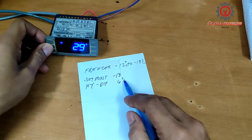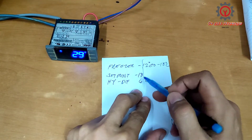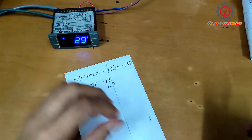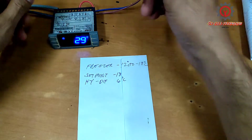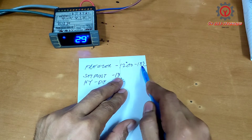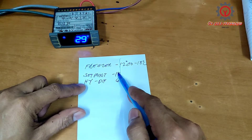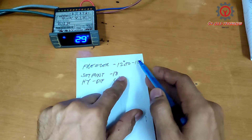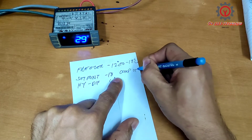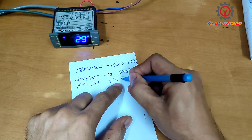In order to program this for freezer, we need to change this set point and differential. This is the elementary way of changing from chiller to freezer — the easiest way to change the temperature control from chiller to freezer. The freezer range is between negative 12 to negative 18 degrees Celsius. We'll change the set point to negative 18, and we'll have a differential of 6, because 18 minus 12 is 6. At the set point, the compressor turns off; at the HY differential, the compressor turns on.